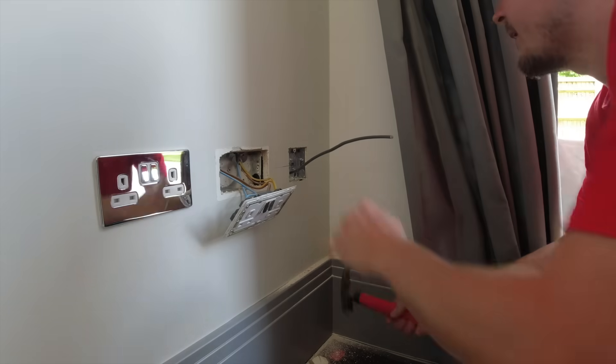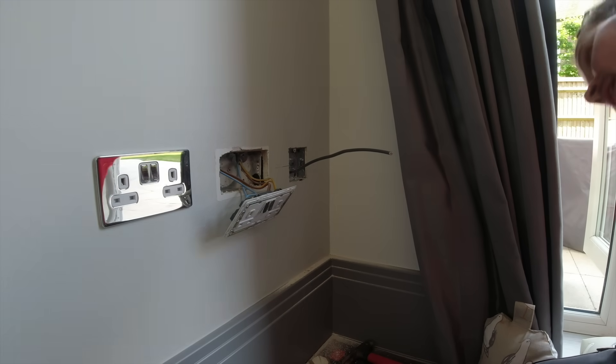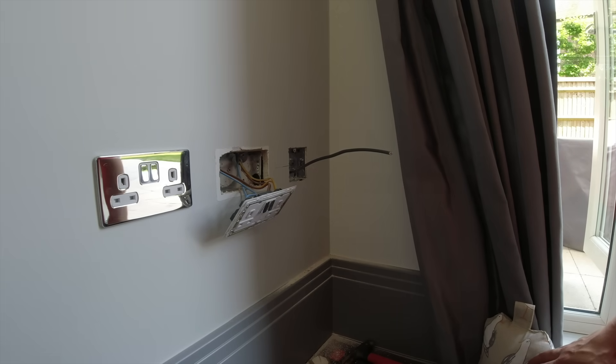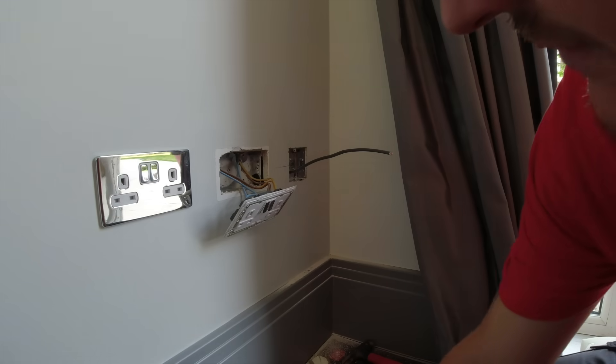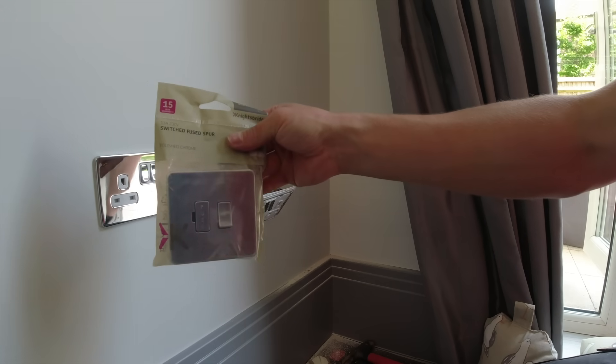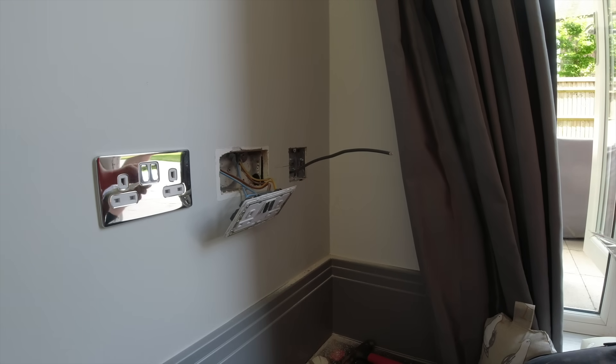There we go. I do love a bit of dot and dab at times. That is lovely. So we've got flat plate chrome existing, so I've gone for a flat plate switch-through spur polished chrome. Is it double pole? That's the question. 13 amp double pole.